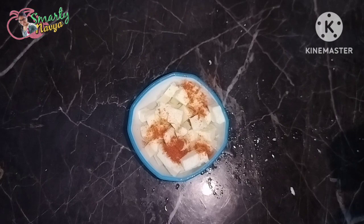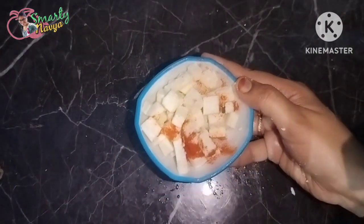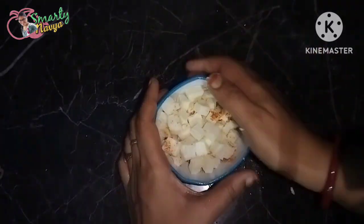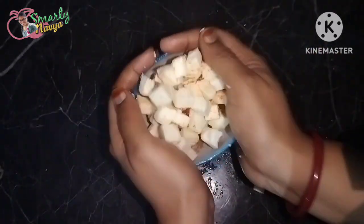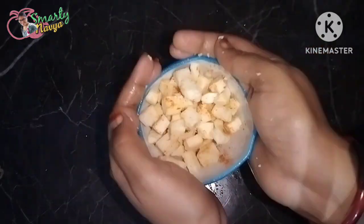I will add salt to the pan. After the pan heats up, I will add a little salt. I will add some more salt. I will add half a roll.